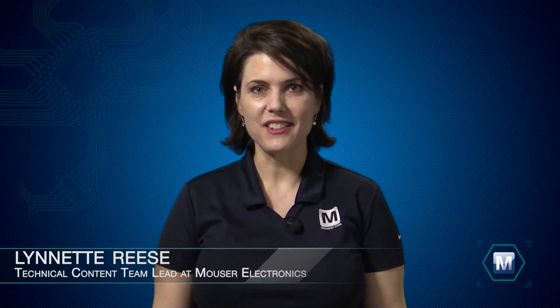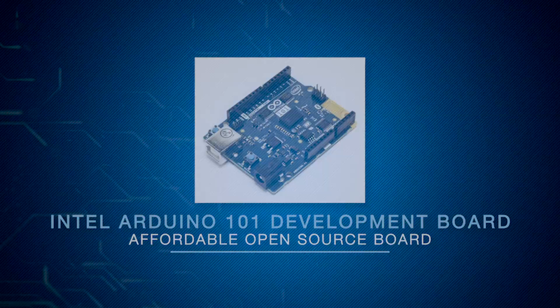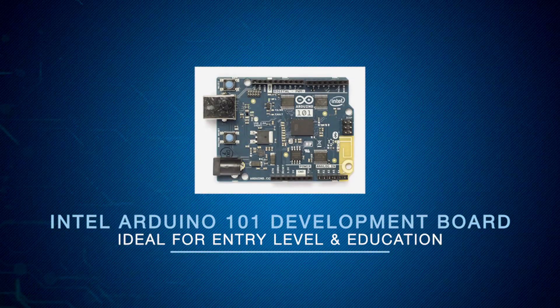Hi, I'm Lynette Reese, Technical Content Team Lead at Mouser Electronics. I'm here to unbox the new Arduino 101 from Intel, an affordable, open-source board ideal for entry-level makers and educational purposes.